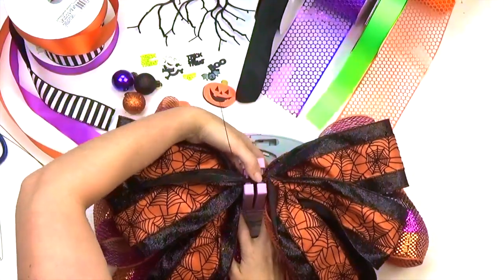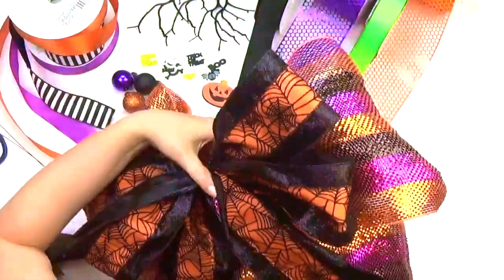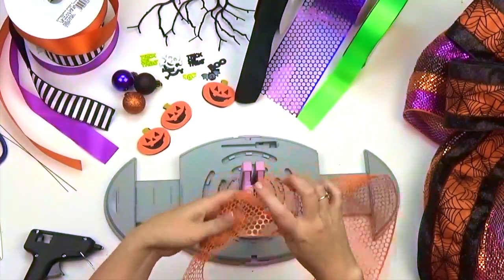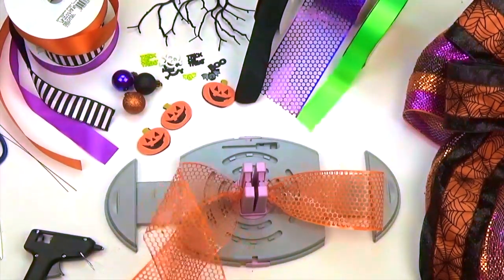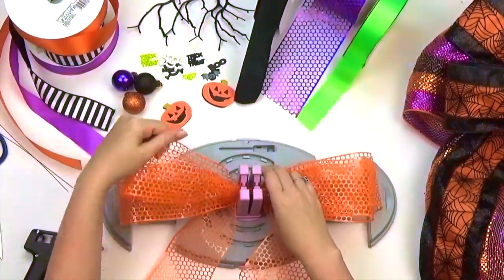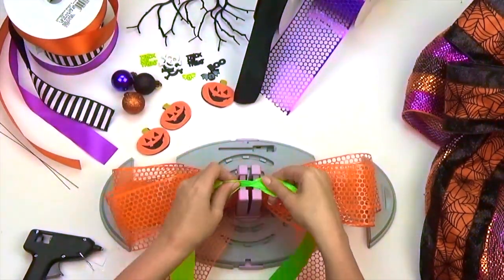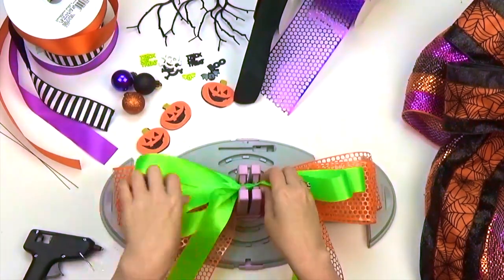Gather your ribbon and then twist to secure your bow. Next we'll make the second or middle layer, repeating the same process you did earlier with 8 inch loops. For this bow I created a total of 4 loops for the wider ribbons and 6 for the narrows to give my bow some variety.